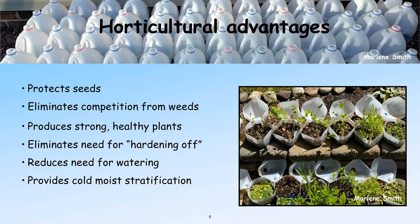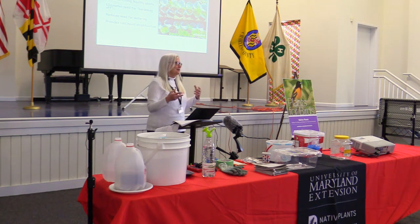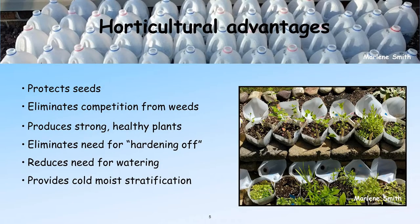One of the best things is it eliminates hardening off. You plant your seeds in your house, you have grow lights, and then spring comes along, and you're running around putting pots outside and bringing them back in when it freezes. With winter sowing, you just put your jugs out and the plants like the snow, they like the rain — they like all the elements of winter that help them germinate. You don't have to water because condensation builds up in the jugs and naturally waters them.